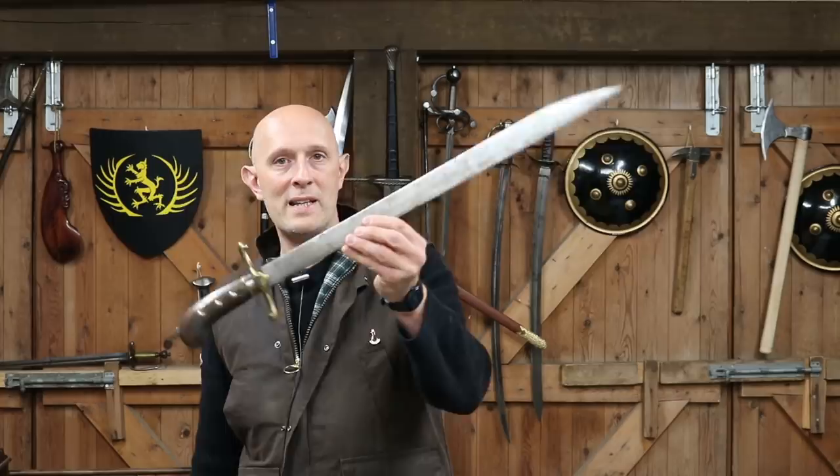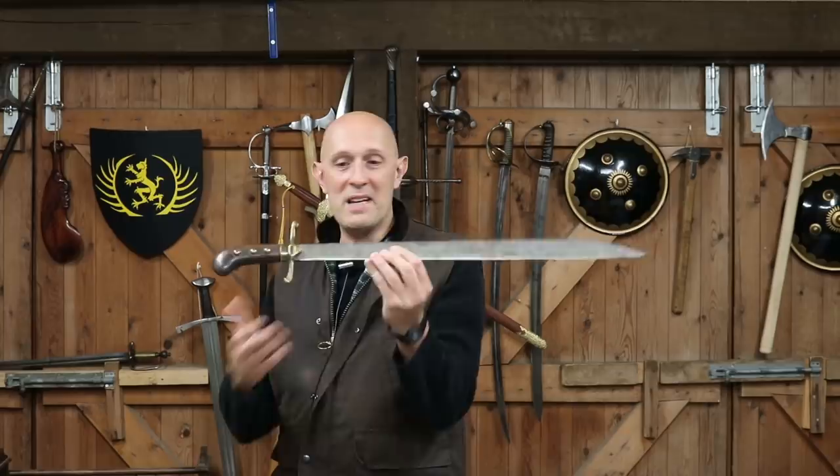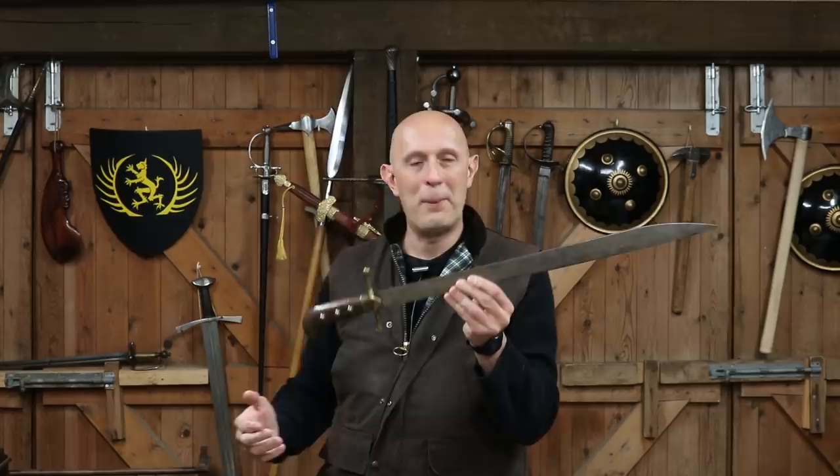Sometimes generalisations are useful, sometimes they're not. So the question comes back to: what is it? I think it probably is a pioneer's sword. But for whom, and what model is it? It's got a date of 1848 on it. Is this an 1848 model pioneer's sidearm — from where? I don't know. So answers on a postcard, as they used to say. Comments below — what do you think it is? Is this a specific model? Is it for, I don't know, the Austrian Alpine pioneers or something? My guess is it's probably German or Austrian.